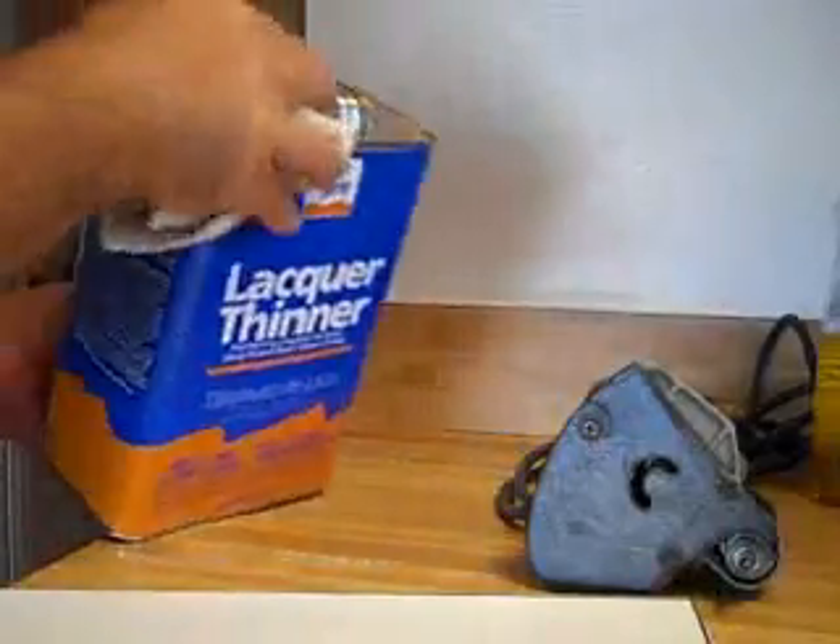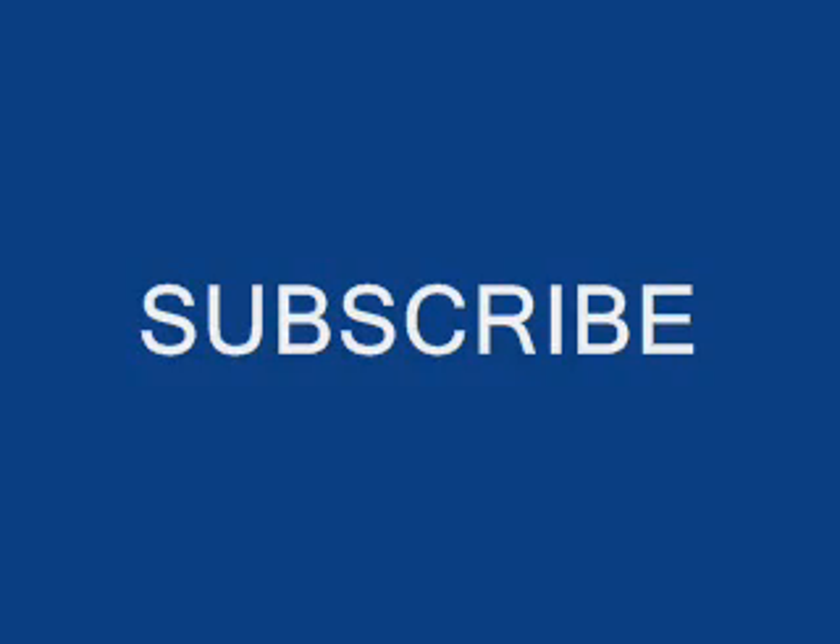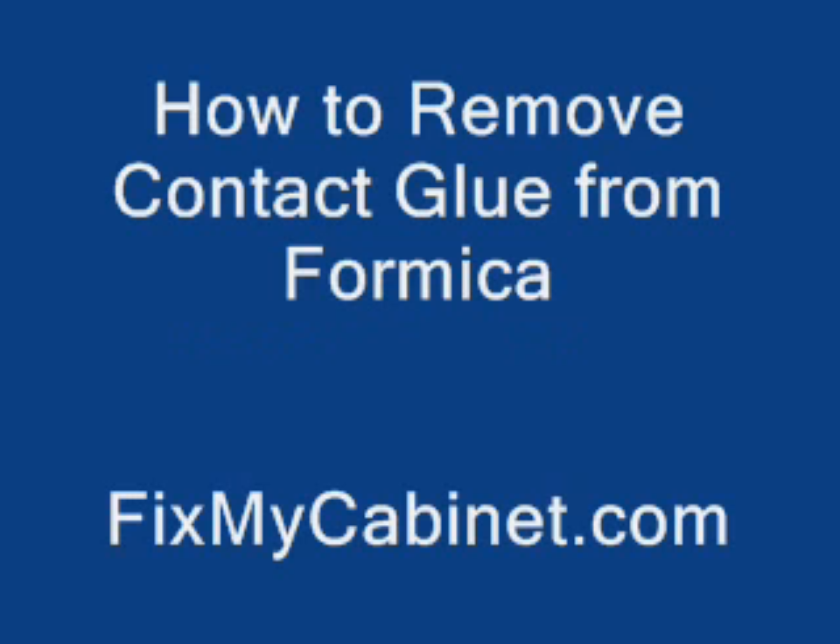You might need to keep your rag damp. And there you go, a nice clean piece of Formica Plastic Laminate. Thank you very much.